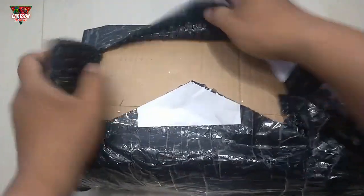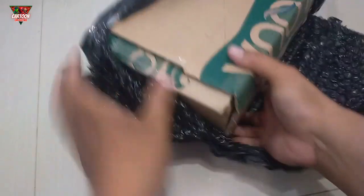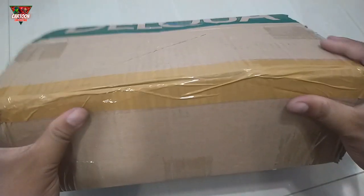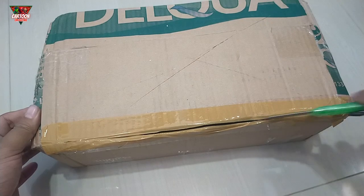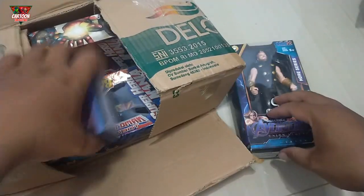Wow, what is this? Yes! Wow! Look at this! Okay, let's unbox it! Wow, look at this! Okay, let's unbox it! Wow! What is this? Wow! Superhero action figure!